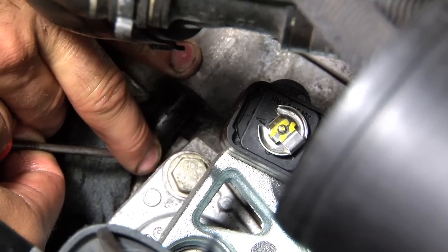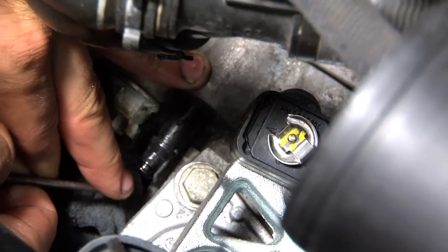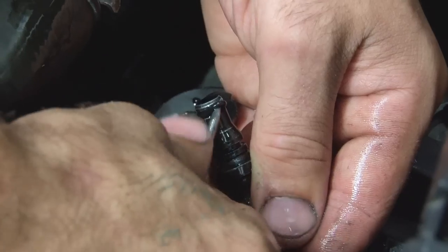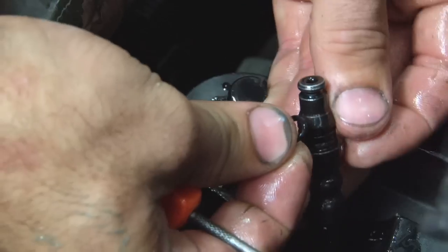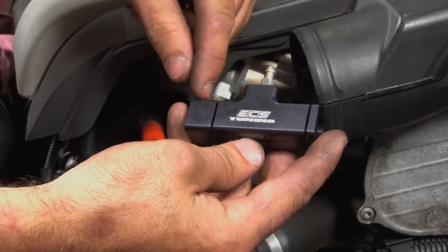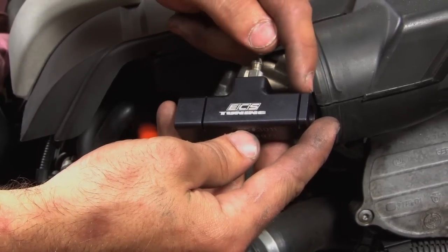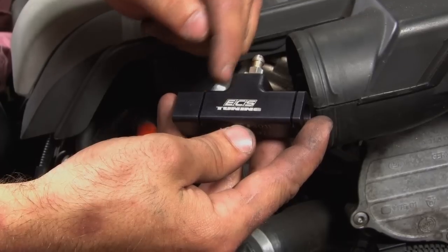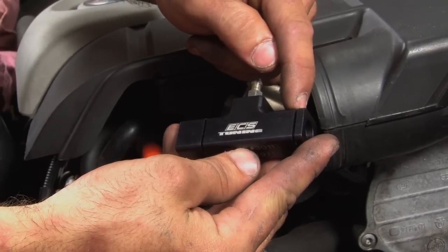Next, we're going to replace the O-rings on the clutch slave cylinder and on the clutch line. Note the side that has a groove set in further than the other side — the side that's set in further is going to slide onto the transmission, and the shorter side is going to accept the line.